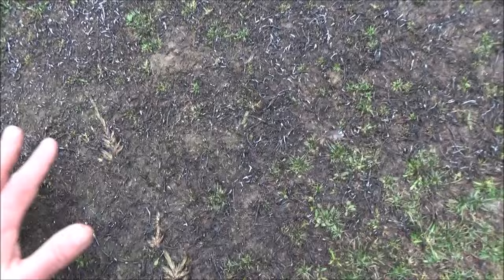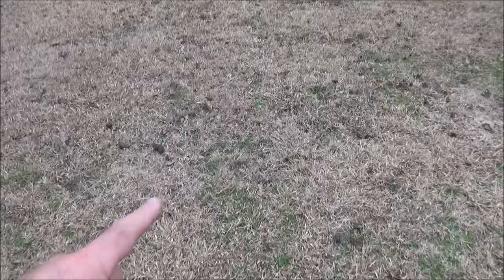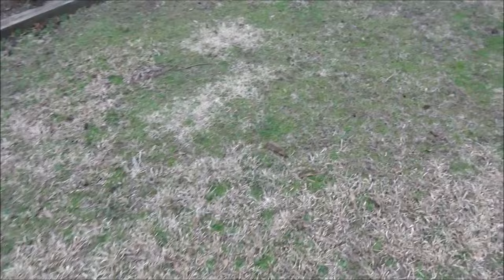You can see that it does a really good job — this is just right down to dirt. What I'll probably do is reseed this with grass seed. Basically, everything that's green is this carpet burrweed, and everything that's all dried and dead is just regular grass.